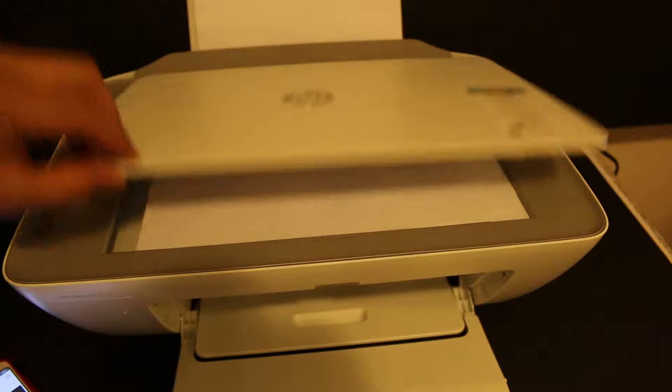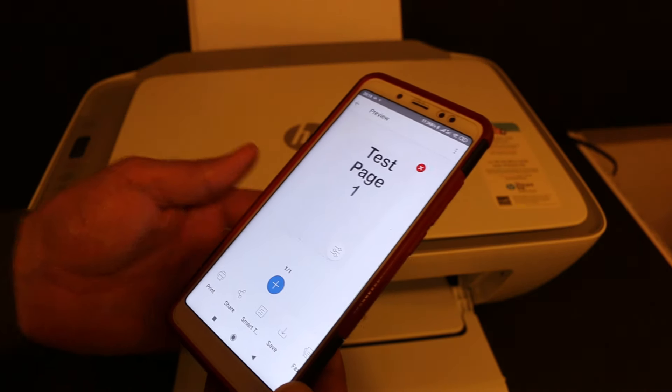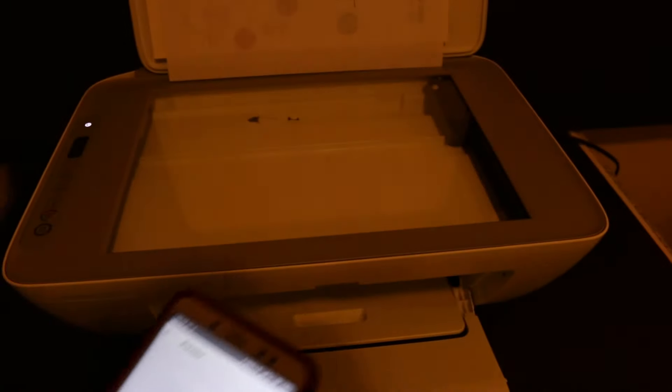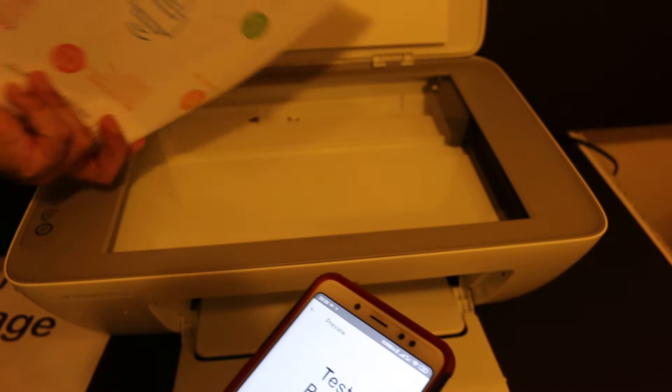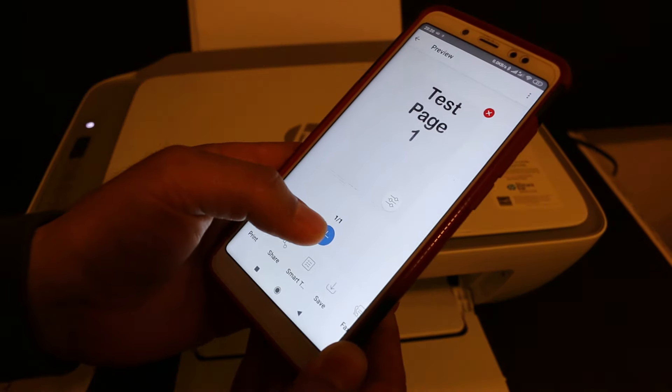Close the lid and click on the button. Now we can add more pages as a document. Open the top scanner again, place a page you want to scan facing downwards, close the lid, and then click on scan.